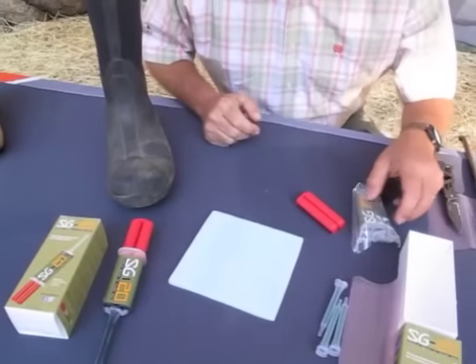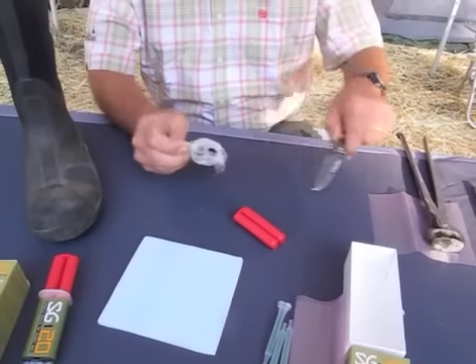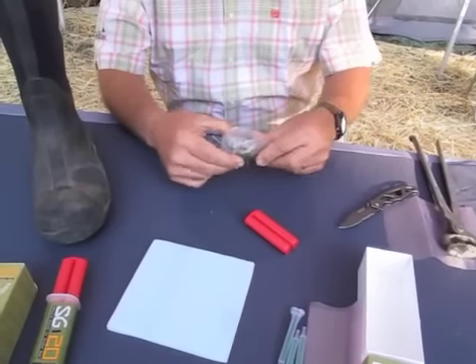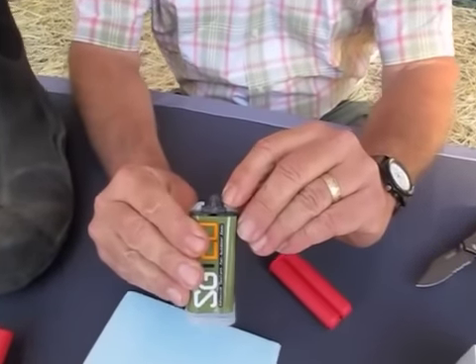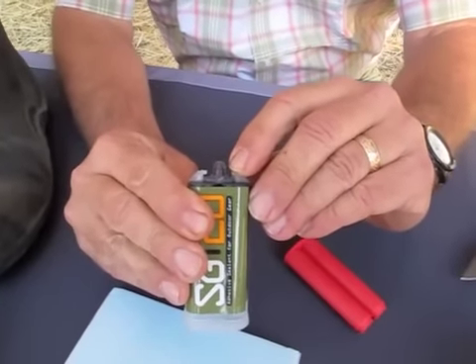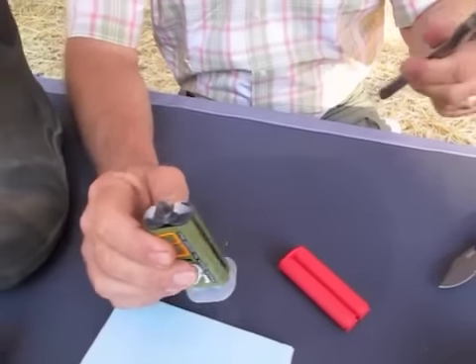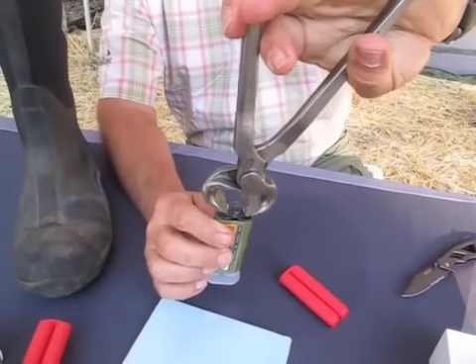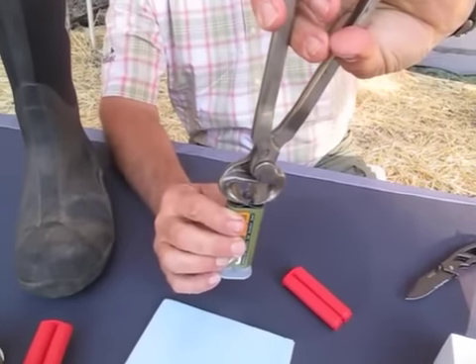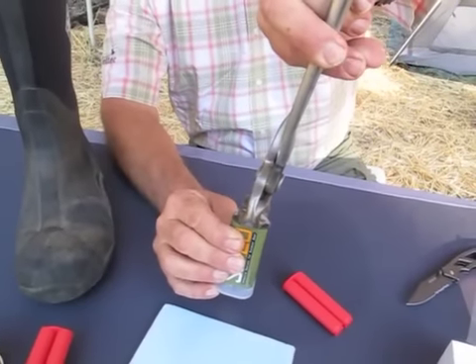Now to prepare your cartridge for use, simply take it out of the bag and cut the tip off right at that line on the cartridge. Now if you're around horses, you can go ahead and use a set of nippers. To do that, just lay the blades right on there, bring it into that line, take a bite, twist and cut open.